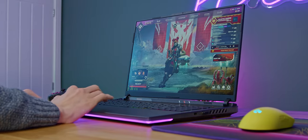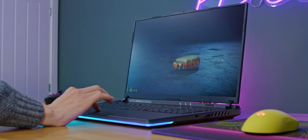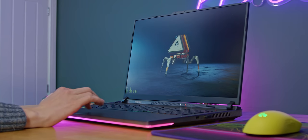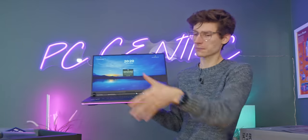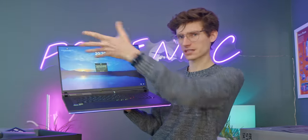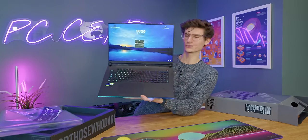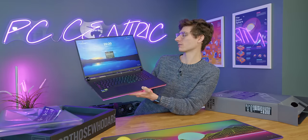The thing that stands out the most is this absolutely ginormous display. Normally with a laptop like this, after a few months you'll probably set it up at home with a second gaming display, but you honestly don't really need to with this because it is that gigantic in the first place.